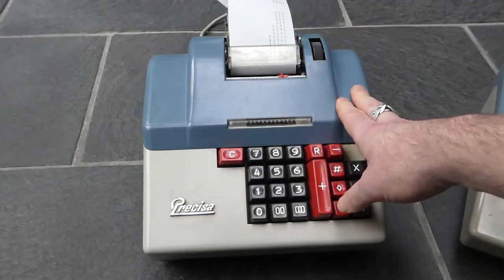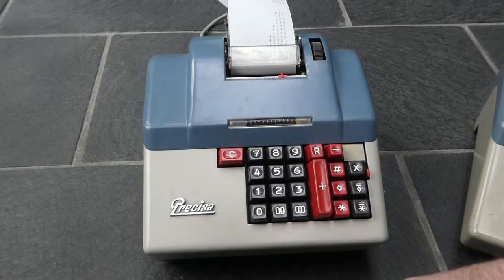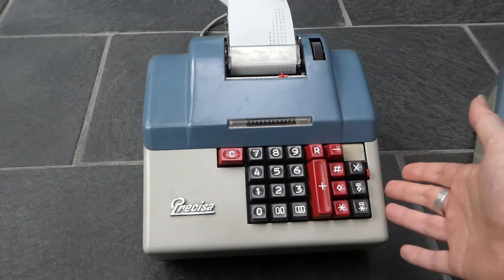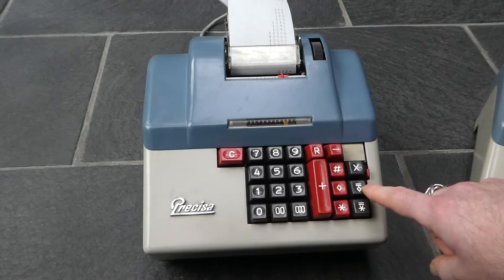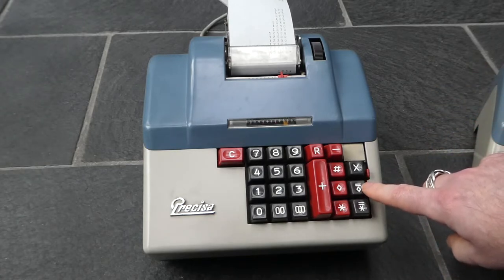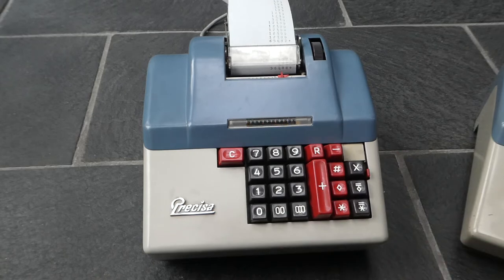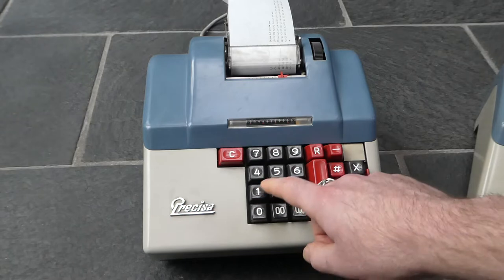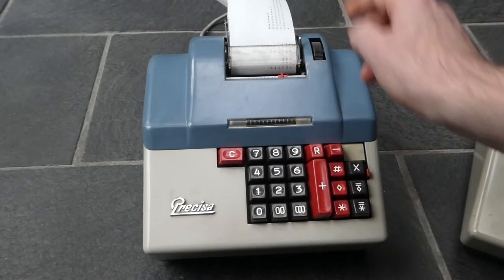But that kind of multiplication is not needed on this machine because it has a built-in multiplier. You enter a number and press the multiply button — that sets the first factor — then enter another number and press either the subtotal or total button, which performs the multiplication and adds it onto the register. So 89 times 65 can be added on, and so on. I can also subtract a multiplication by flipping this small switch, which will subtract the current multiplication from the result.